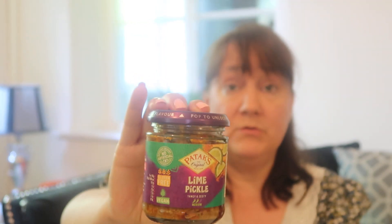Next is the Patak's lime pickle. I think I got it in Asda, and it's very clearly marked vegan. It's lime pickle — tangy and zesty, medium spice. I'd never really had lime pickle before, but when I make a curry it's really nice to have that different flavour on the side. It's also nice on poppadoms. I'd imagine it was about £1 something.